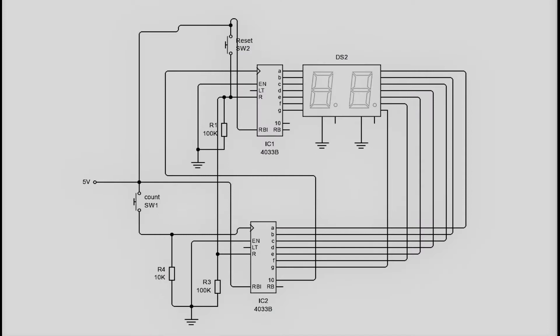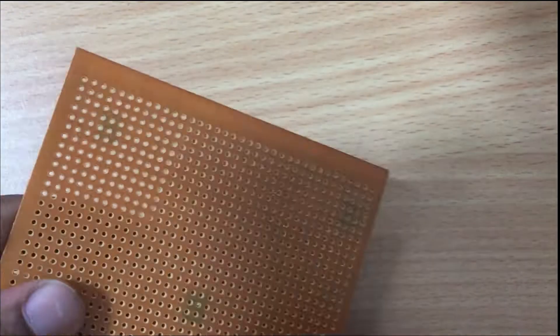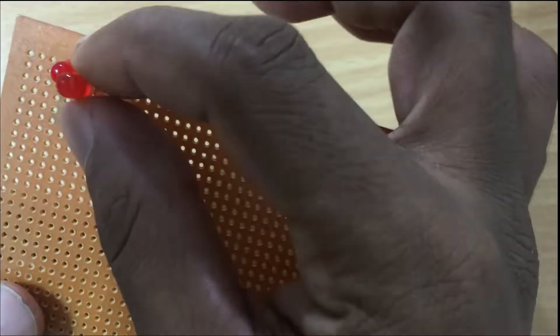This is the circuit diagram. It is not difficult to understand. Watch the video and build the project.